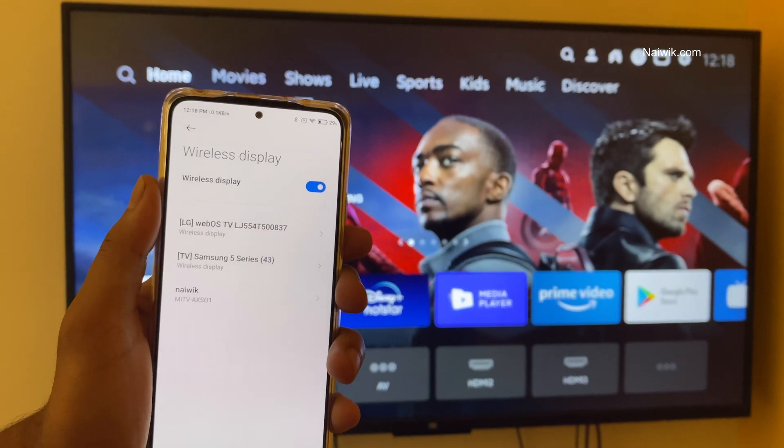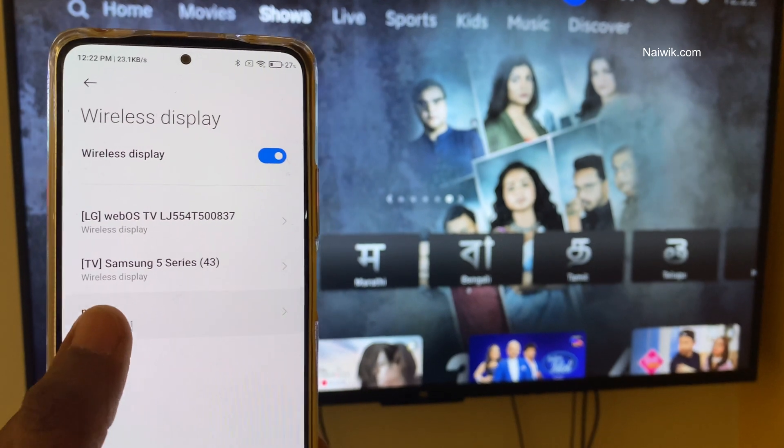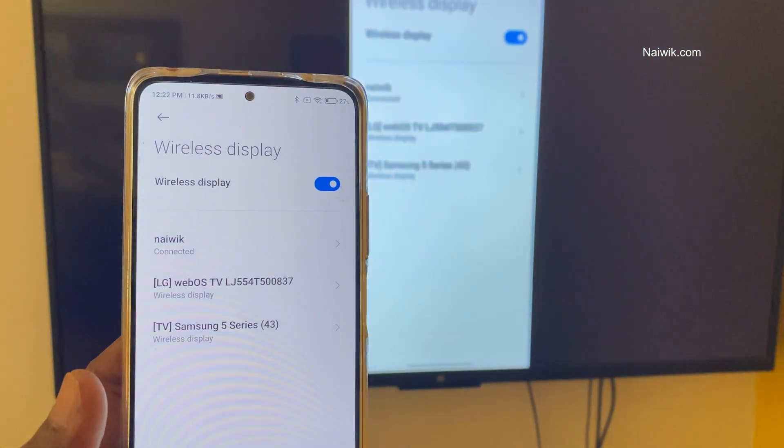Once you click on that, it will show you all the Smart TVs, and from the list you need to select your Smart TV and click on Start Now. Once you click on the Start Now button, the connection will be established like this.